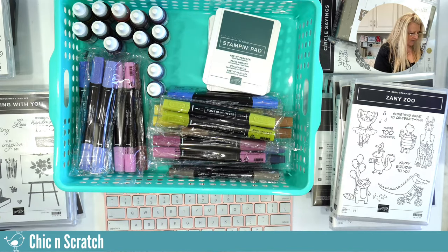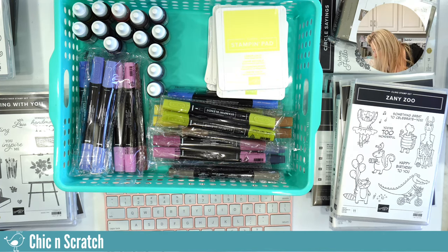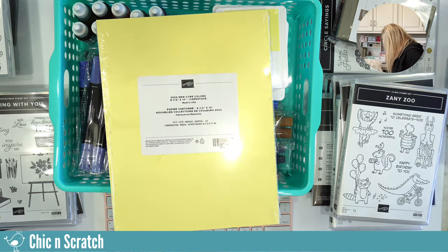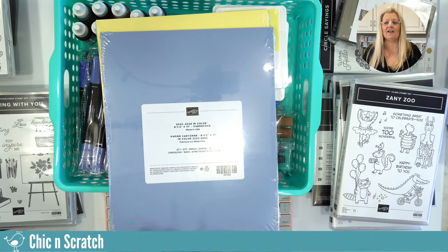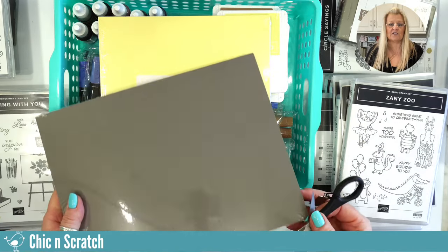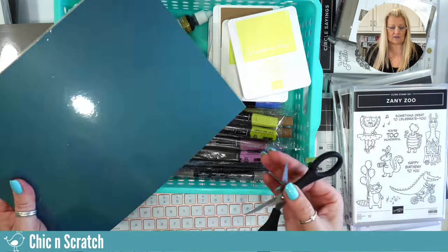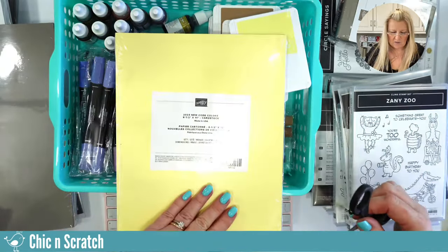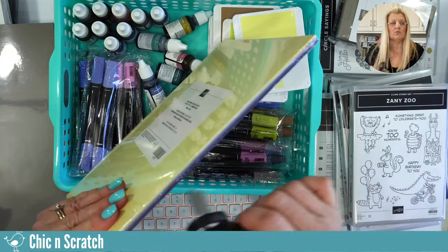I'm unpacking the ink pads so we can take a look at them, although I think it's easier to tell what the colors look like with the cardstock. Let me grab that. Okay, are we ready to get started? Let's get started. This literally just arrived — not even 30 minutes ago. This pack of paper is the 2023 new core colors.